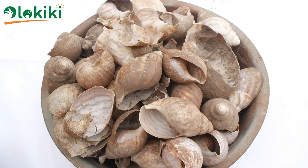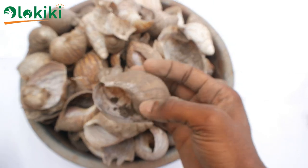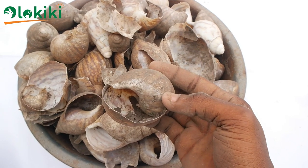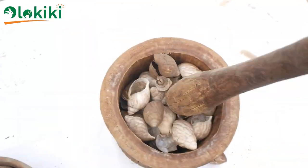You can get the snail shell in large quantities by contacting a snail processor or by going to a nearby market where they process and sell snail. The snail shell there is very cheap. No matter where you get the snail shell from, they come in dirty, so don't worry about the dirt on the snail shell.